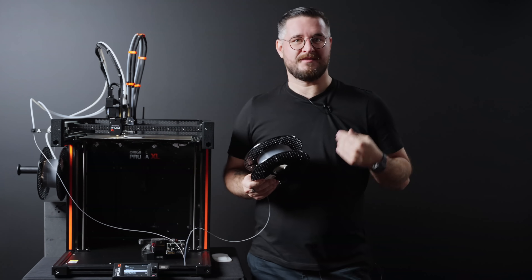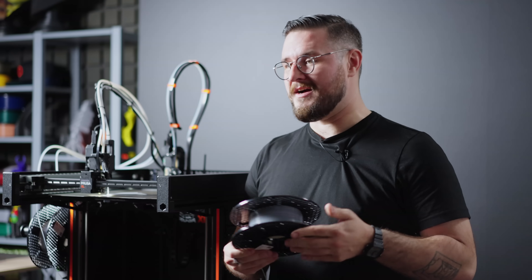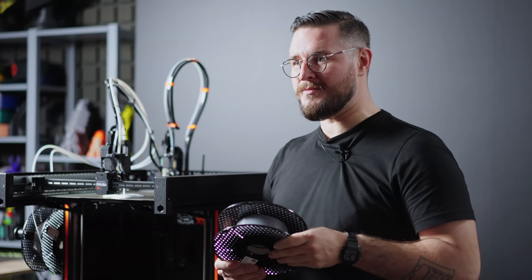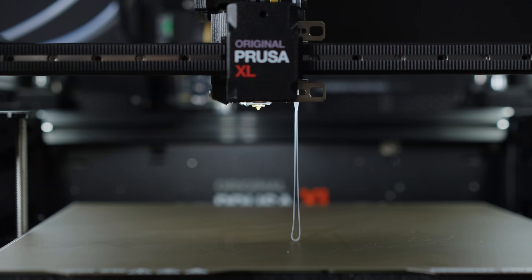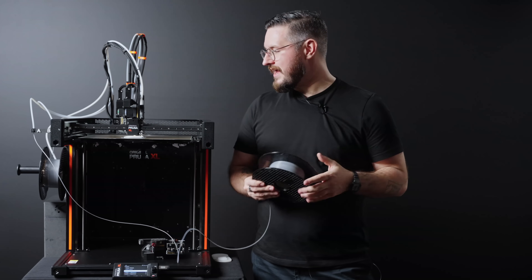You can extrude it pretty much as a normal filament, but as we are pulling on the tube, the liquid goes to a mixing nozzle, and this allows us to mix the two-part silicone and print it as a normal plastic.